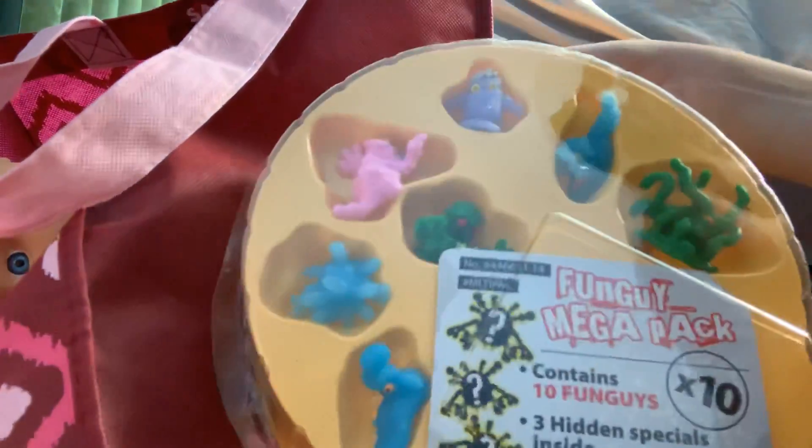This one is... Fungus Among Us! I have a little red caboose book, and as you can see, it's from Chick-fil-A.